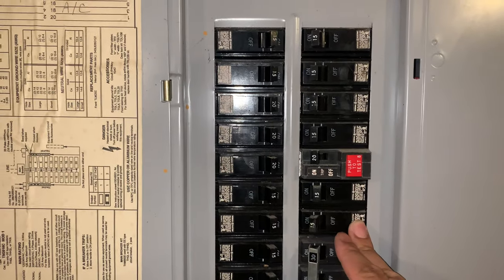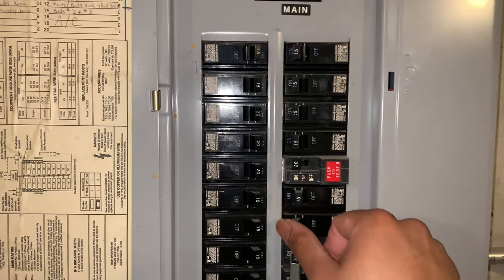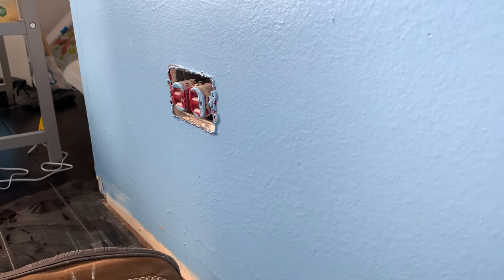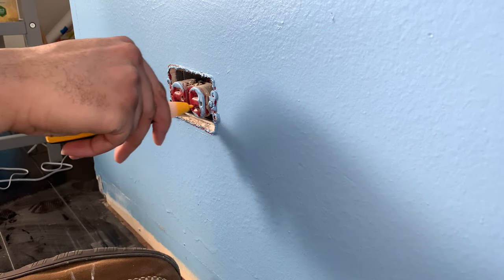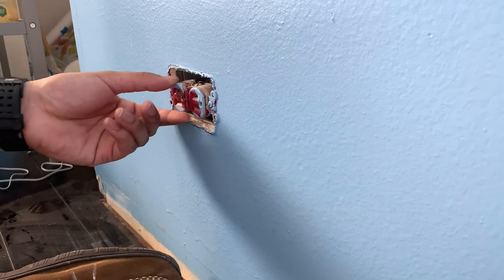Since we're going to be playing with electricity, I'm going to go ahead and turn off the power to that room. Now that we have the electricity turned off, I'm going to go ahead and test it, make sure the electricity isn't on. We're going to swap this out and run our wiring back up to the top.